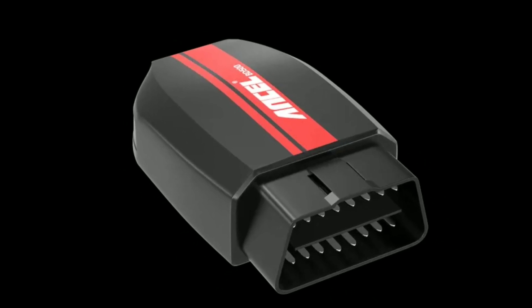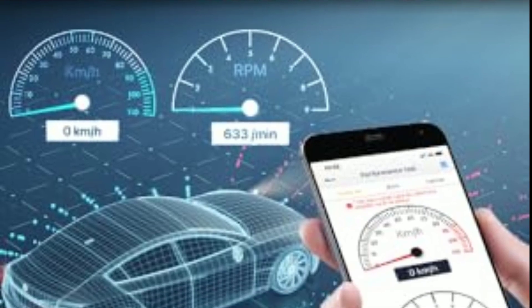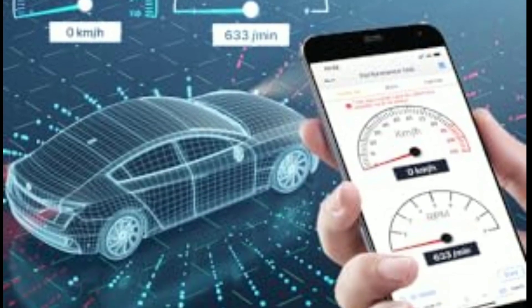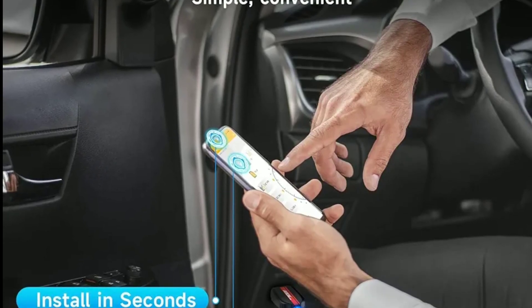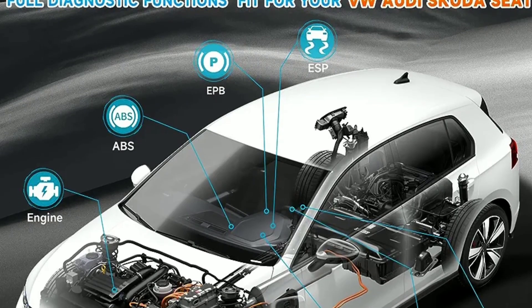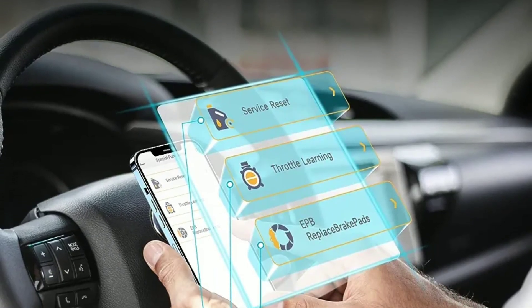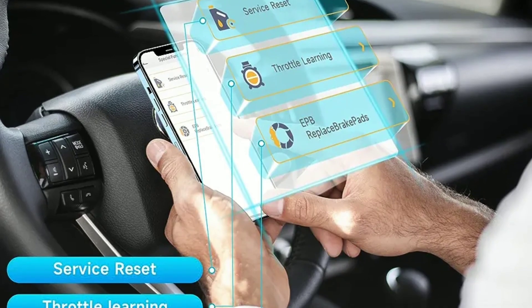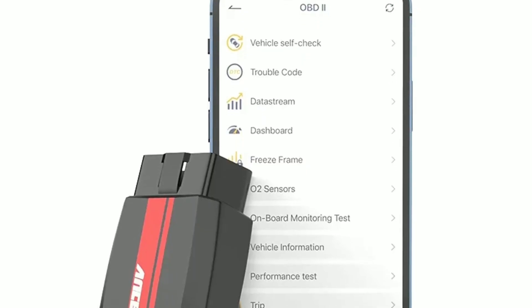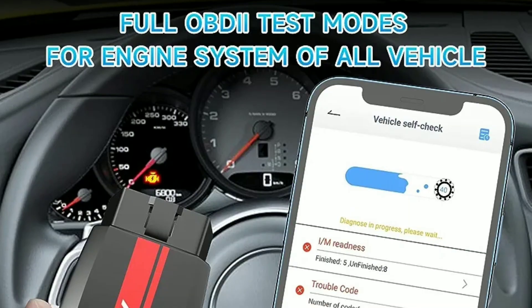To wrap up, the Unsell BD500 Bluetooth OBD2 scanner is a powerful, user-friendly, and versatile tool that's a must-have for any car owner or DIY mechanic. Its compatibility, ease of use, and advanced features make it a valuable addition to your automotive toolkit. Whether you want to diagnose issues, track your vehicle's performance, or simply stay on top of maintenance, the Unsell BD500 has you covered.